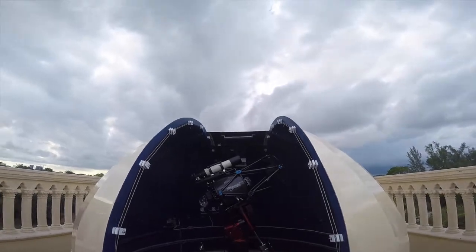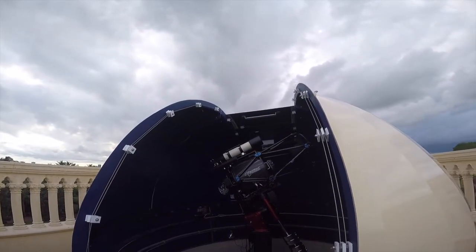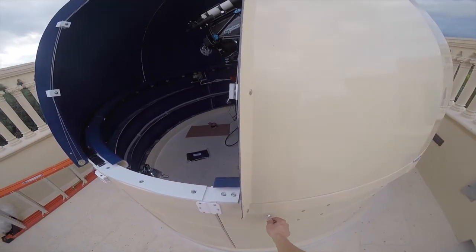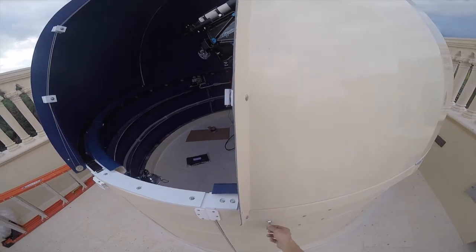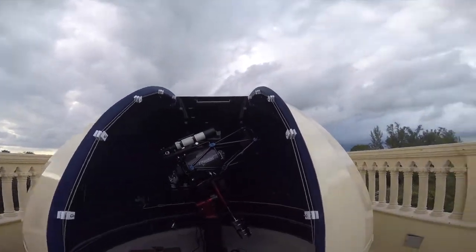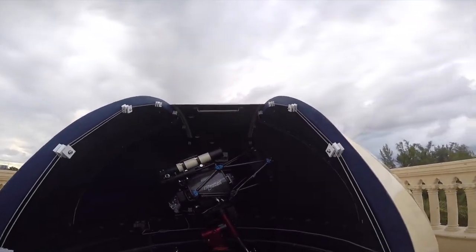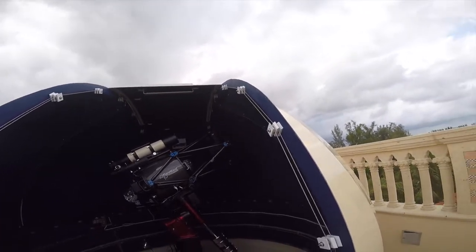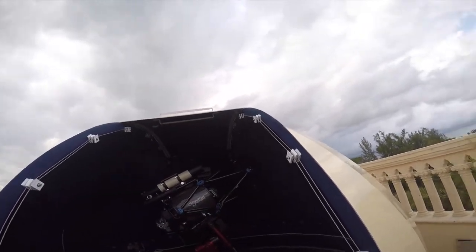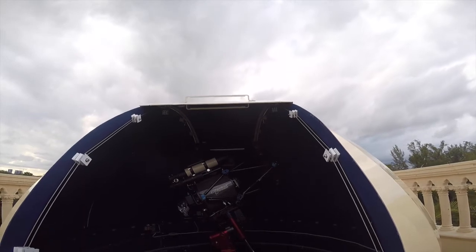If we want to close the shutter — which we should probably do because it looks like rain — the procedure is just the same as opening it. If it's fully open, when we go through the procedure it will fully close. Over here on our key, turn it horizontal, wait for continuous beeps, turn it back. The shutter's closing. The cables here are feeding wire in and out, pulling the shutter closed. You'll notice it gets to a certain point and seems to slow down — nothing to worry about. There's a front shutter and a top shutter, and we'll see the latching mechanism as the top shutter latches in.